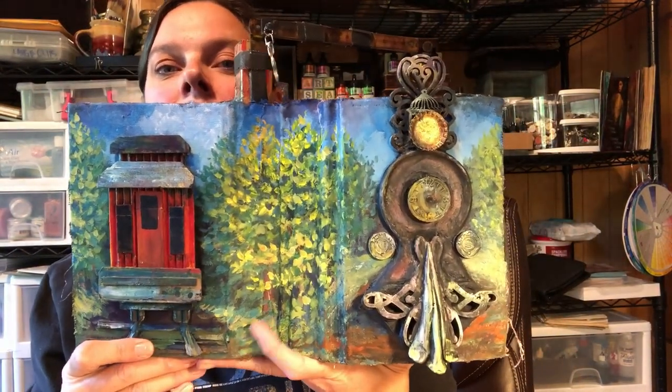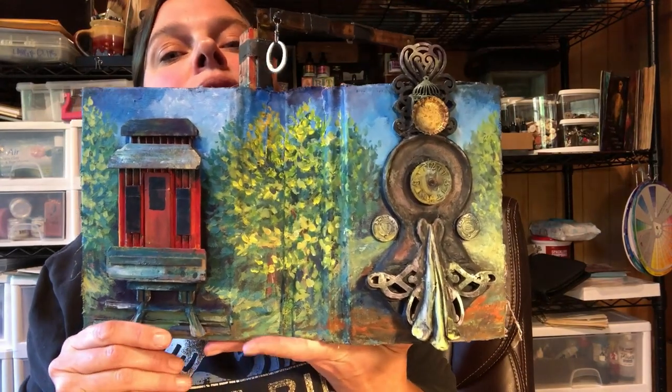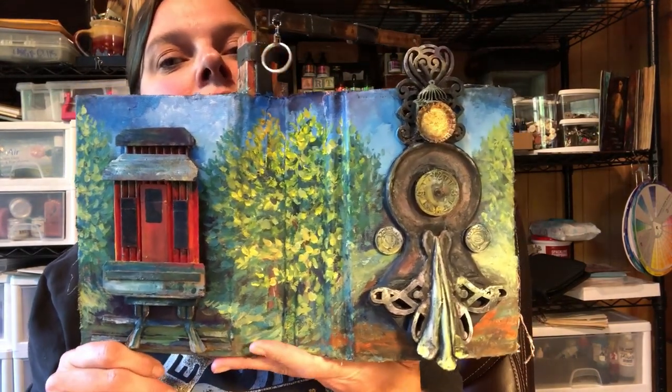Hello artists! How are you today? It's Stephanie Ani once again coming to you from the banks of the Trinity River here near Willow Creek, California. Oz and I welcome you to the studio.